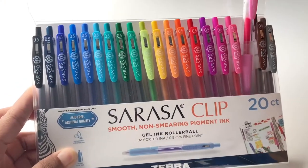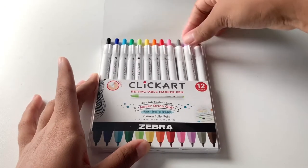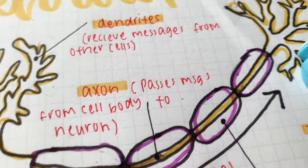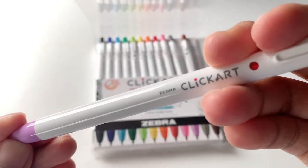Click Art retractable marker pens are a handy way to outline or add color to study note diagrams. The retractable design means you won't have to deal with lost caps, and the ink will not dry out.